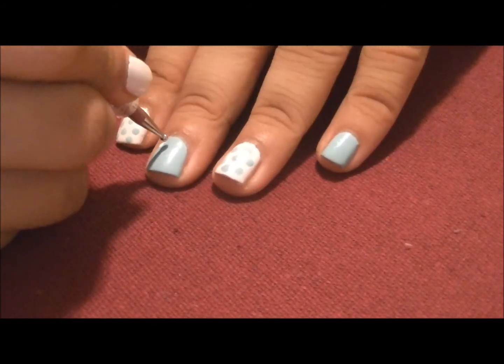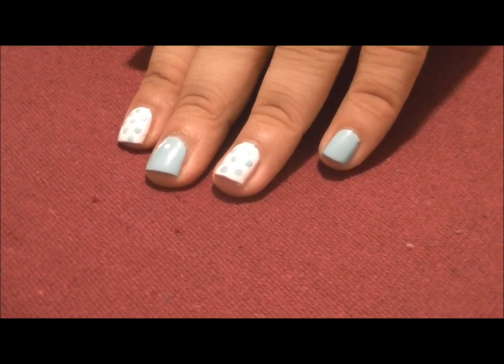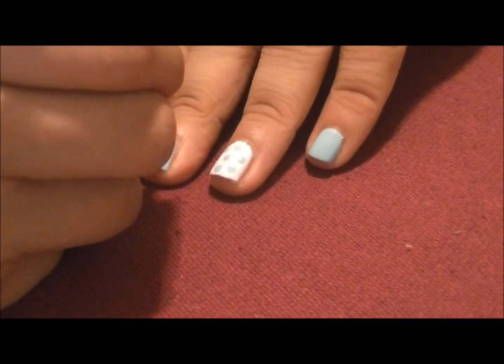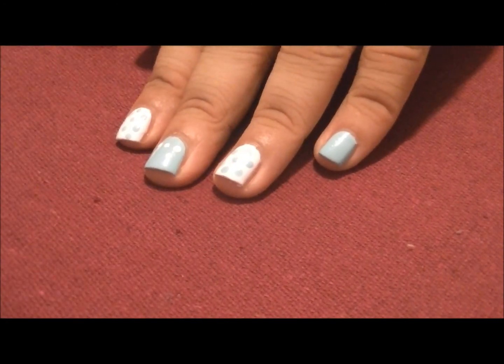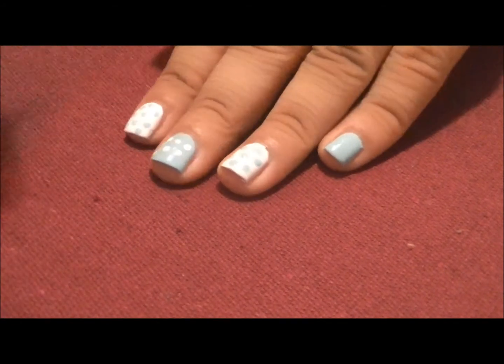Just take your white polish, or any other color that you're using, and make your polka dots. You can put them anywhere you want, any size you want.